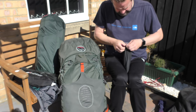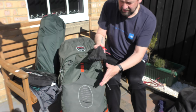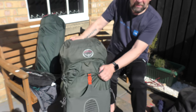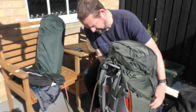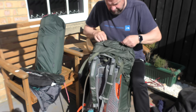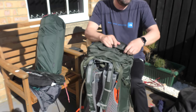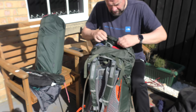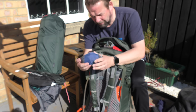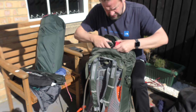So that all goes in the peg bag — stuffed in. In the top pocket I keep the rain cover. You can put bits and bobs in there. I've got the Seater Summit Aeros pillow, which is packed out.